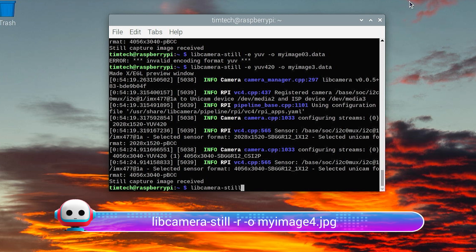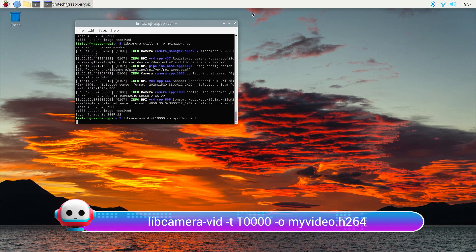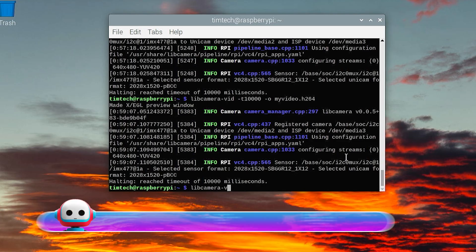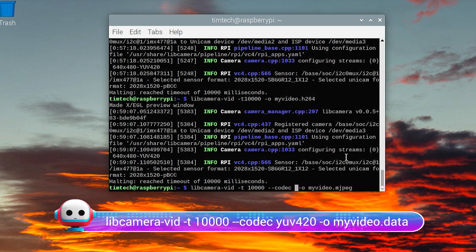Let's capture a raw image by typing 'libcamera-still -r -o myimage4.jpeg'. This command will output a raw image as well as a JPEG because of the '-r' option. For video, it's time to run the video capture application by typing 'libcamera-vid -t 10000 -o myvideo.h264'. The camera will record a 10-second video using the default H.264 encoder. We can also encode videos with Motion JPEG or a compressed YUV420 format using 'libcamera-vid -t 10000 --codec mjpeg -o myvideo.mjpeg' or 'libcamera-vid -t 10000 --codec yuv420 -o myvideo.data'.